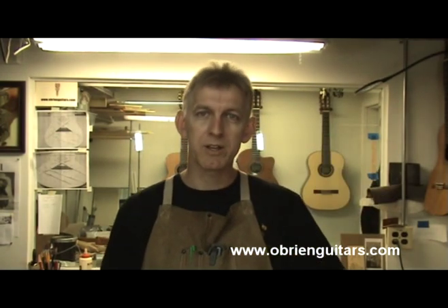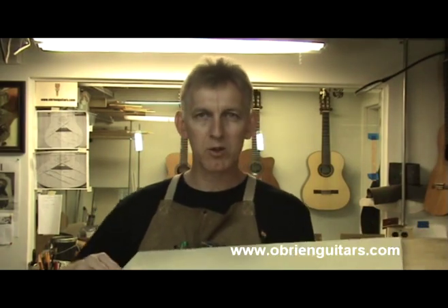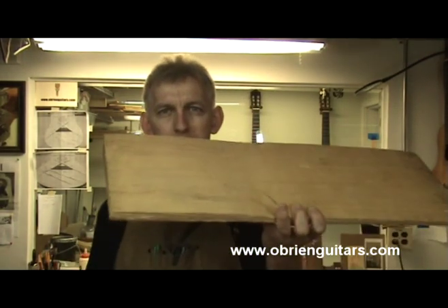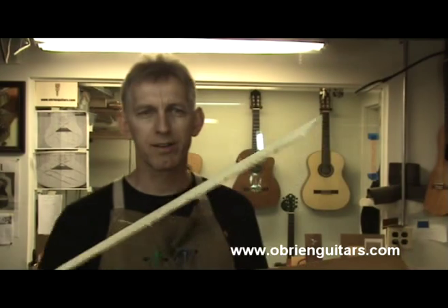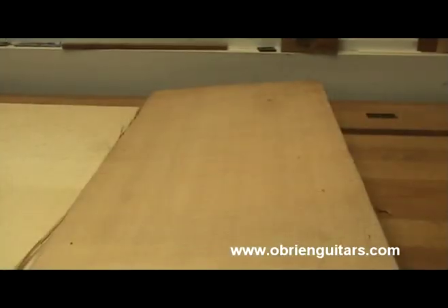I'm going to teach you how to evaluate the tops, how to choose the top. To evaluate your piece of wood, ideally you want it unsurfaced — either in billet form or already milled but unsanded or unplaned. Here's a piece of Sitka, and what I want to show here is the tightness of grain. Let's first of all talk about tightness of grain.